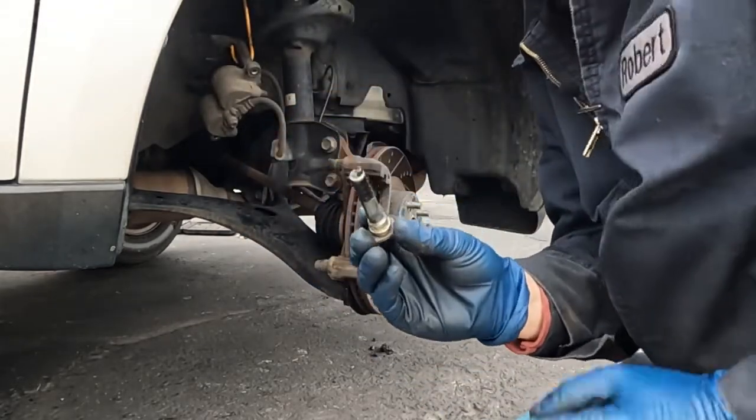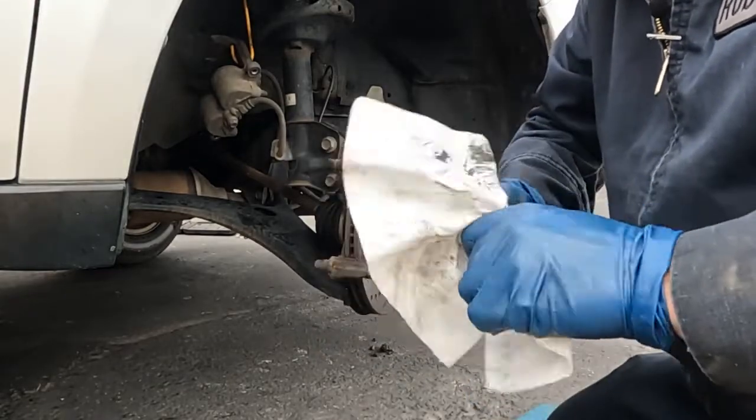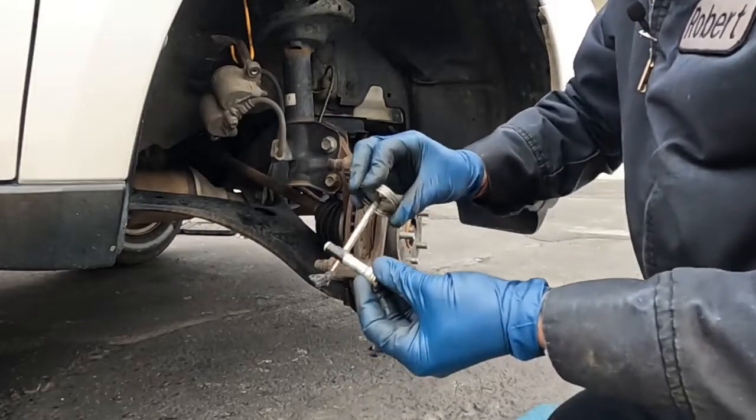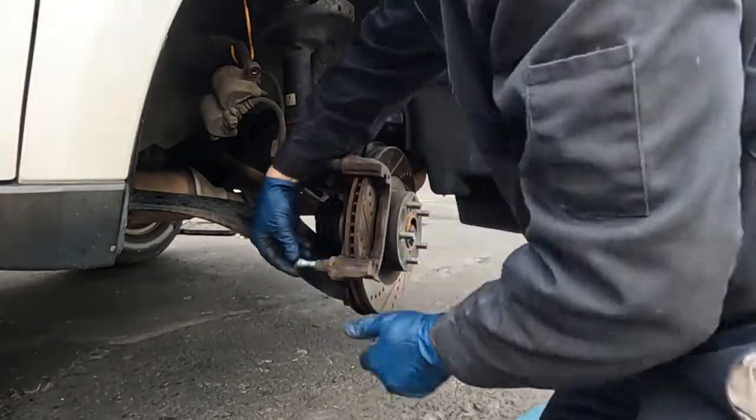There is a top and a bottom slide pin. You'll notice this bottom one has a little rubber sleeve around it. That's why I like doing them one at a time — that way I don't accidentally get them mixed up or forget which hole they go into. Just some more caliper grease, slide in, give it a twist.